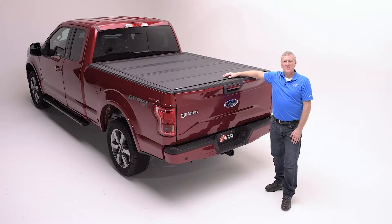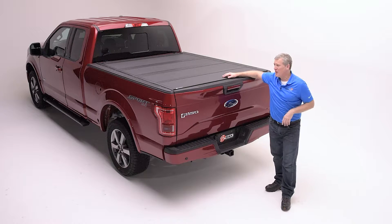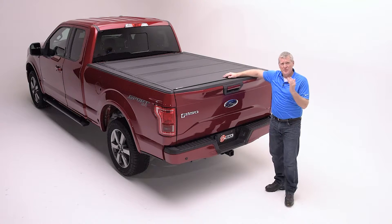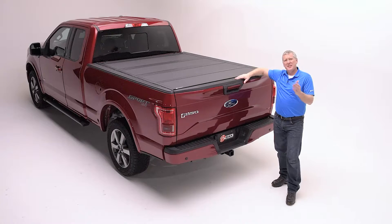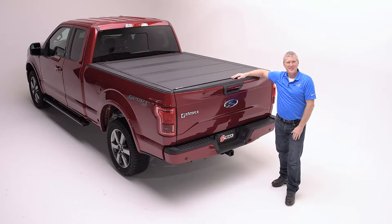Hi, I'm Charlie Henley from BAK Industries, and I'm here to introduce the all-new BAKFlip MX-4. In 2005, we invented the BAKFlip technology with the world's first flush-fit hard-folding cover, and I would like to tell you how this cover stands out in our family of product offering.